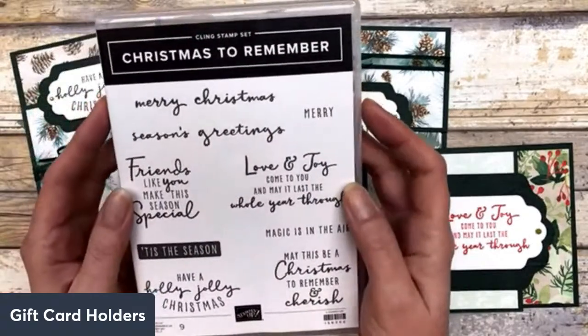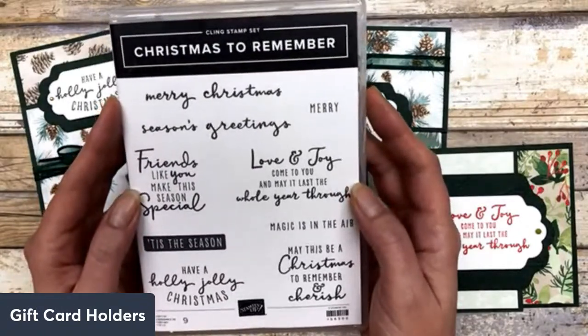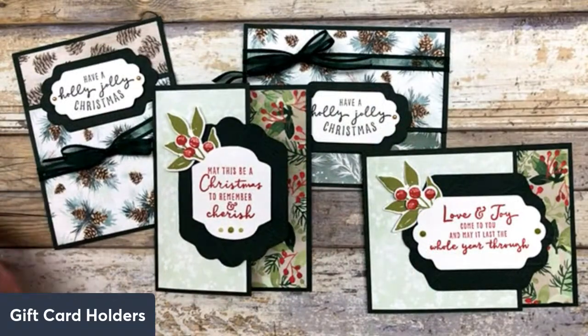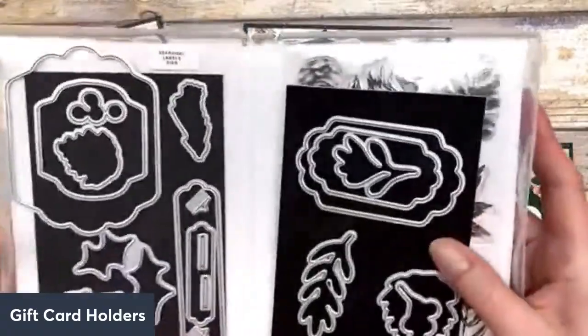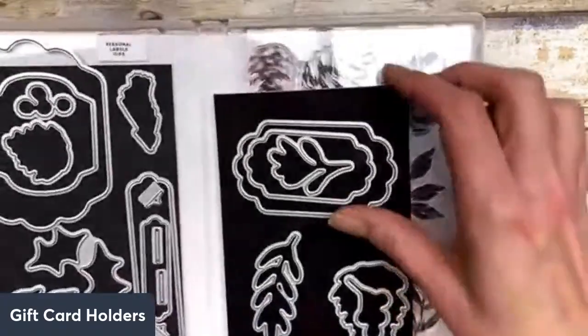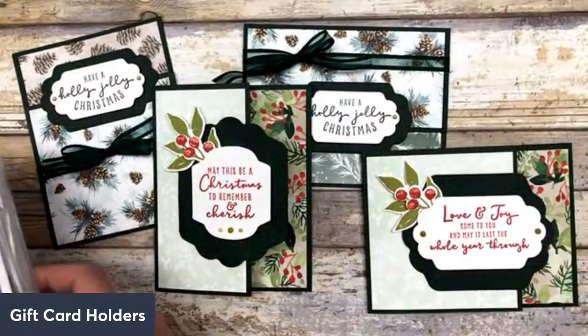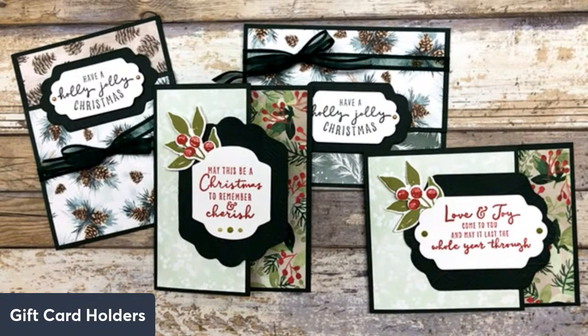We are going to be using products from the Painted Christmas Suite. I'm going to be using this stamp set for my greetings and sentiments. I'm also going to be using one of the other sets in this suite called Christmas Season. It has a variety of different dies in it, some label shaped dies — that's what I'm using on these particular cards. On some of the cards I also used some of the different leaves and berries from that set to decorate. Plus I'm using the Painted Christmas DSP. You can use whatever products you have on hand — any supplies and any colors will work with these.